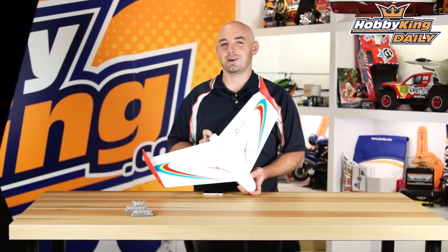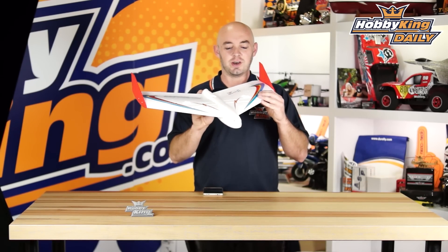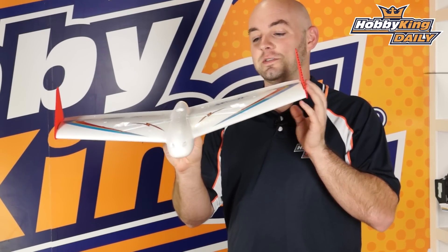Hey guys, what's up? It's Paul with HobbyKing.com. Today's daily, we are bringing you the Skywalker X1. This is a little tiny flying wing meant for FPV or other just fun flying.